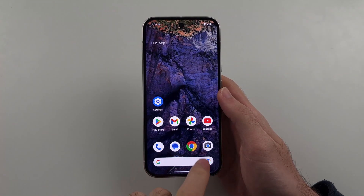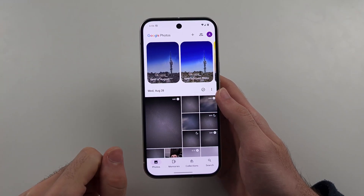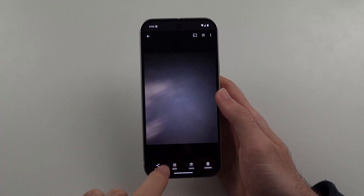To do that, we open up the Photos app. Then you can select the picture which you want to add a watermark for. You're then going to select the Edit option.